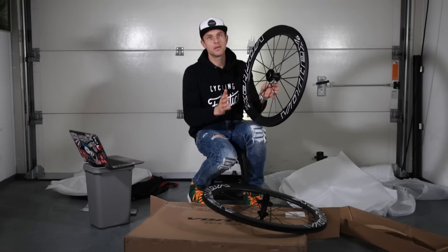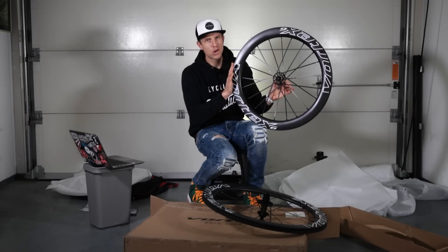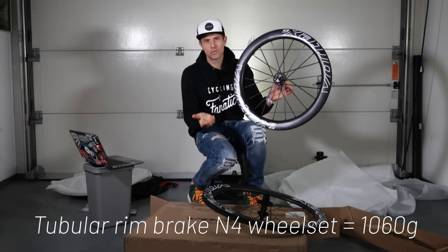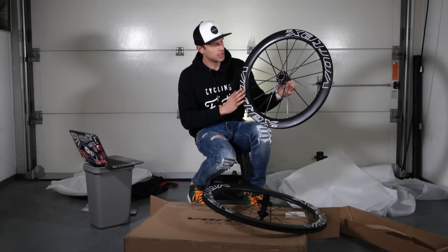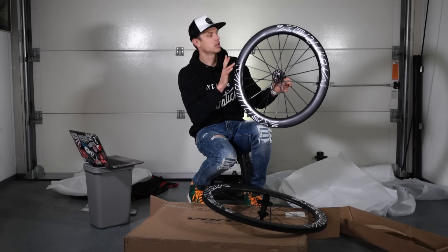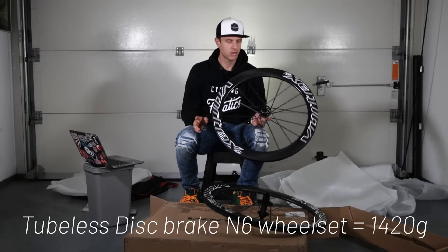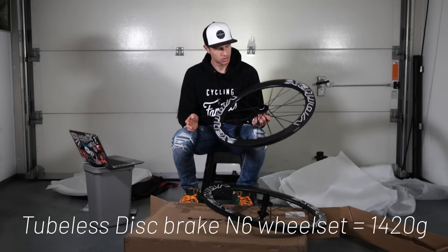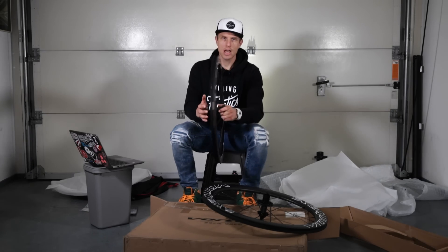The combination of carbon hubs, carbon spokes, and everything else creates a very light wheel set. The tubular rim brake version of the 40mm Vortex wheel set comes in at 1,060 grams. This specific 60mm disc brake tubeless version is 1,420 grams — super light for a very high quality wheel set.